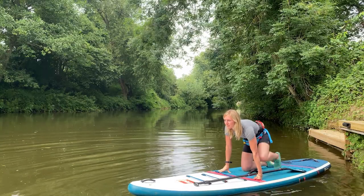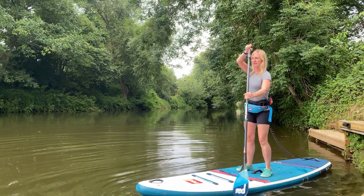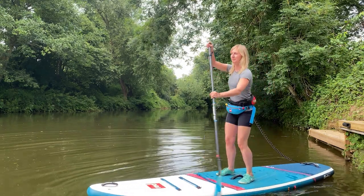The first tip is around where you look. Often you can look down if you're feeling a bit unsteady or nervous, but if you keep looking ahead and keep looking where you want to go, that's going to really help improve your balance.